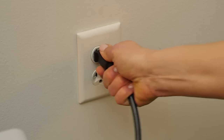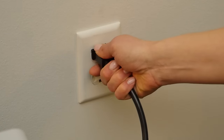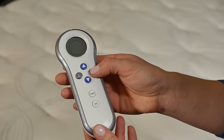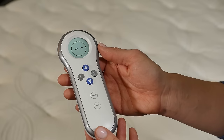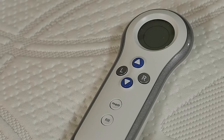Unplug and plug in the firmness control system. Within 60 seconds, press either the R button or the up arrow. If you will be binding a second remote, repeat the same steps to bind your second Innovation Series remote.